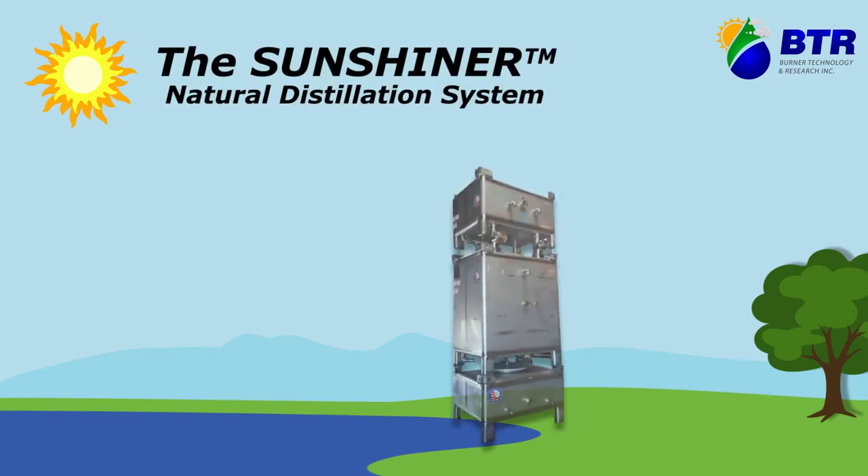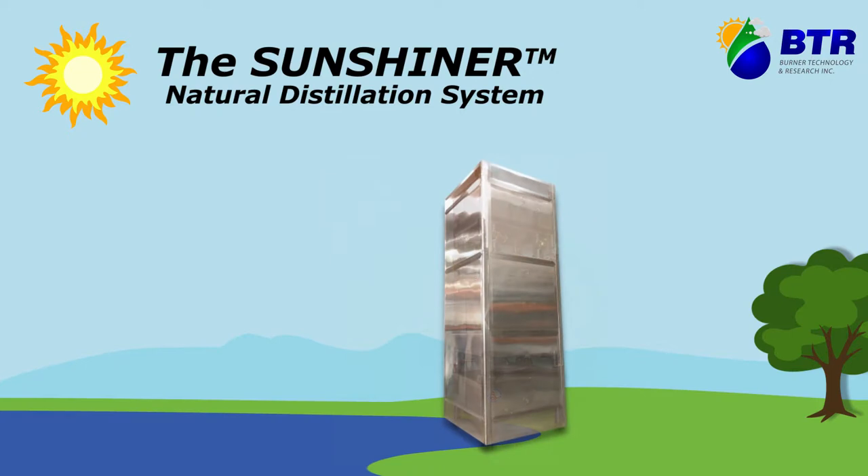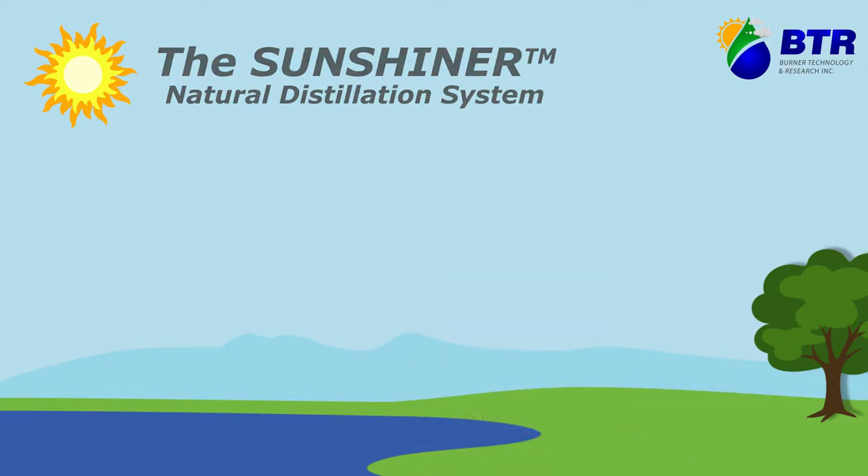The SunShiner Natural Distillation System is a high-quality, solar-powered distillation system using the same process Mother Nature uses to create rain — the natural hydrologic, or water cycle.